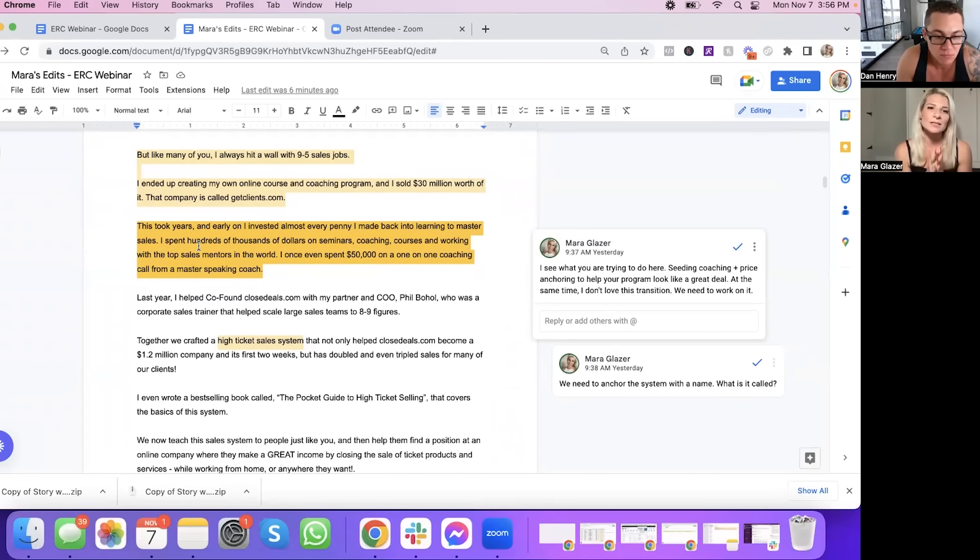"This took years, and early on I invested almost every penny I made back into learning to master sales. I spent hundreds of thousands of dollars on seminars, coaching courses, and working with the top sales mentors in the world. I once even spent $50,000 on a one-on-one coaching call from a master speaking coach." I love what you did here because you were trying to seed coaching and price anchor the program — so when a prospect hears the price of your program and it's not $50,000, they think, "Wow, I just got a great deal." But this section might need to be moved or cut, as I've added a lot of price justification elsewhere.